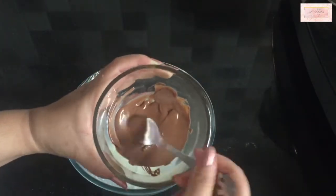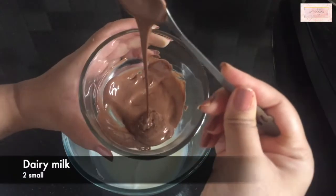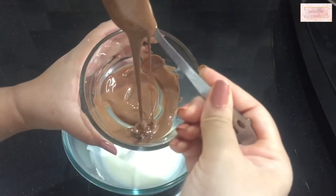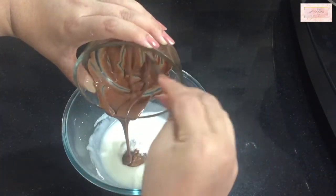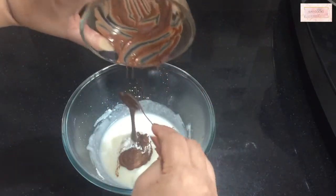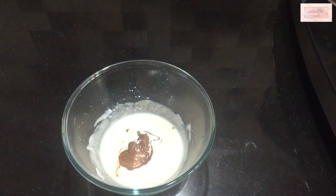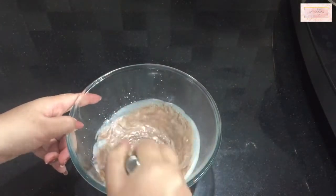I'm taking two small dairy milk chocolate packets — I have melted them and I'm adding the melted chocolate to this batter. Just look at that chocolate! This cake is going to be extremely delicious. Now just whisk it again so that it becomes a nice homogeneous batter.